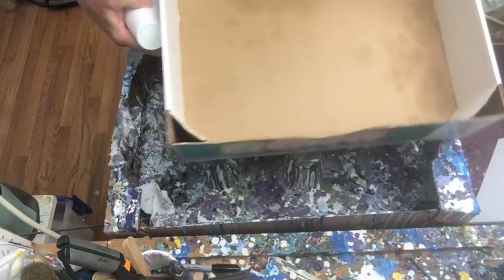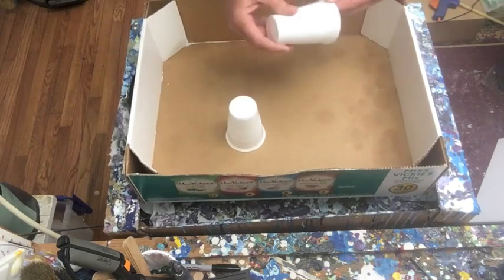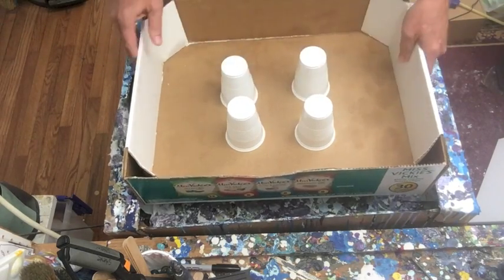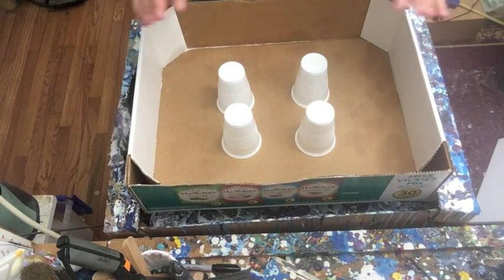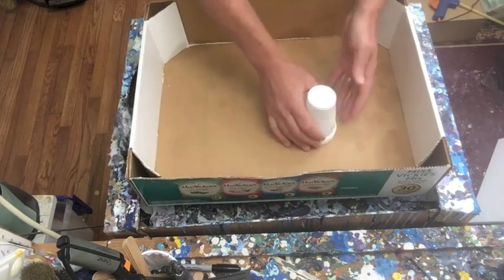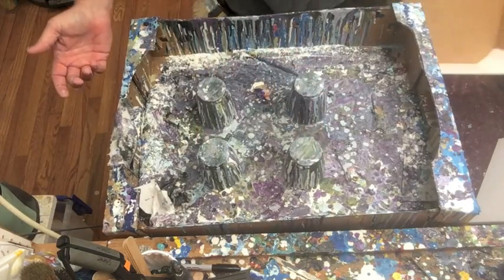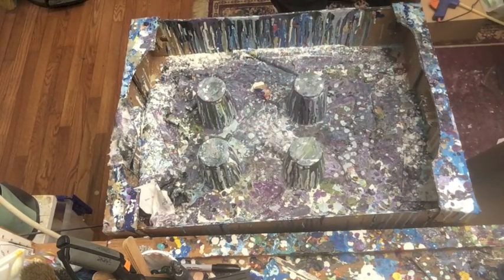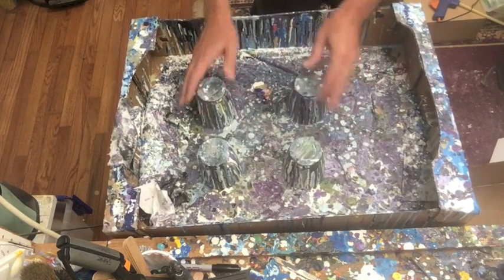Another good box option — if you like to work a little bit larger — I've got a box here that I just picked up at my Costco. I believe it had snacks in it. Again, if there are any holes, tape them up, put down your cups if you don't want to save the skins, and then you're ready to go. Now, if you want to upgrade a little bit, which is what I'm going to do today — this box has served me well, six months or so of paintings are in here, but I haven't been able to save the skins, which I'd like to start doing.